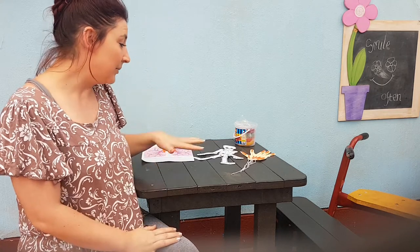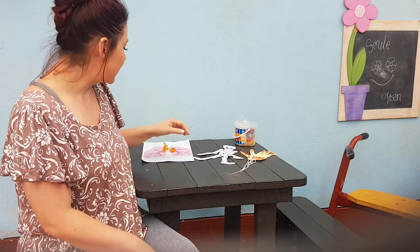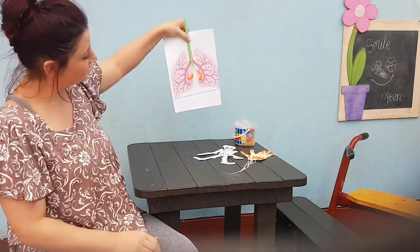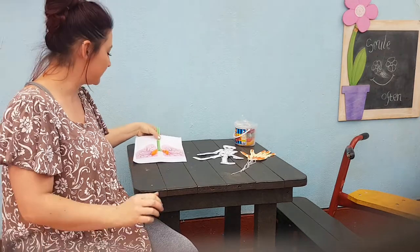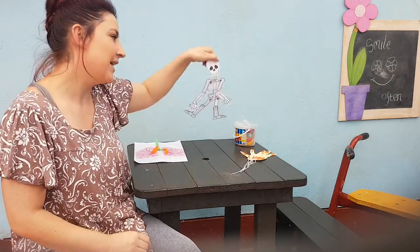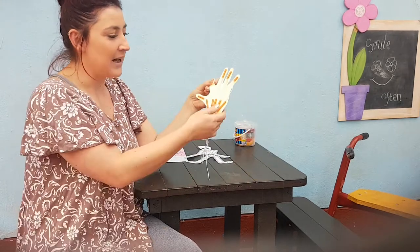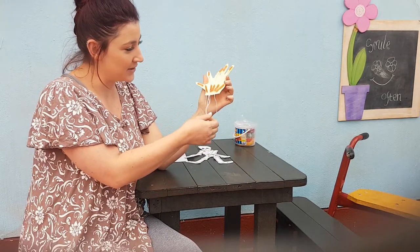Hello children, how are you guys doing today? So I thought today we can maybe use our play-doh to make something. I hope that all of you have made your arts and crafts by now. So we've made our lungs, our skeleton and our hand with a nervous system.